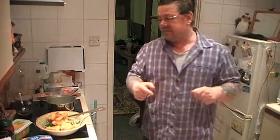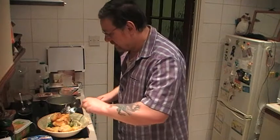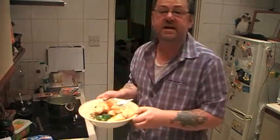So: potatoes and parsnips, microwave for about ten minutes or so. That really helps, because putting them straight into the oven just takes way longer.